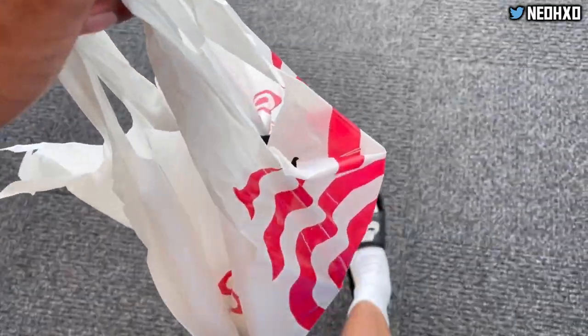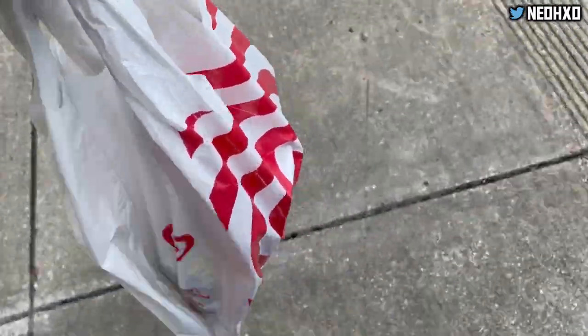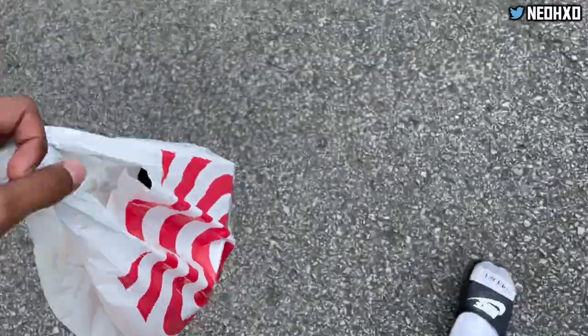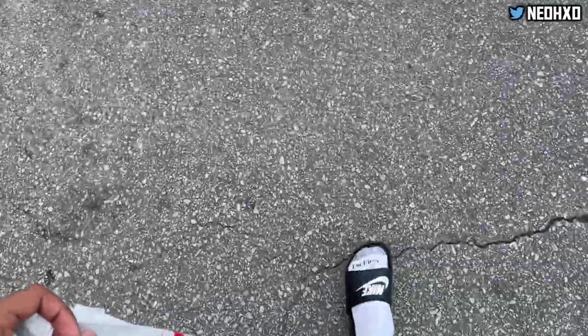Two new pickups — I'm going to show y'all when I get back to the studio what I got. I ended up having to get something different because they didn't have my size, but the thing is still clean, I can't lie. I'm headed back to the studio to finish that desk. I'm going to show y'all what I ended up picking up.